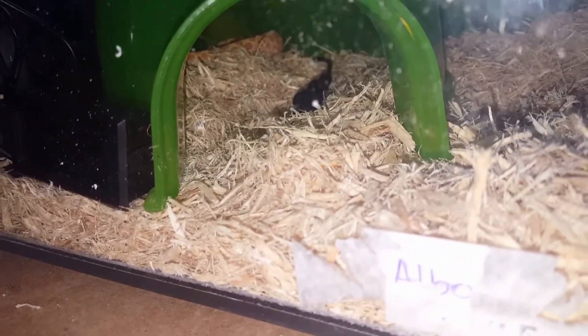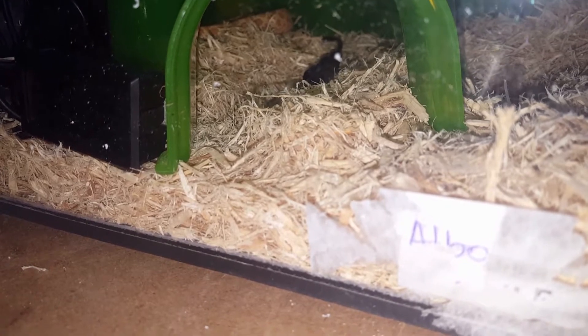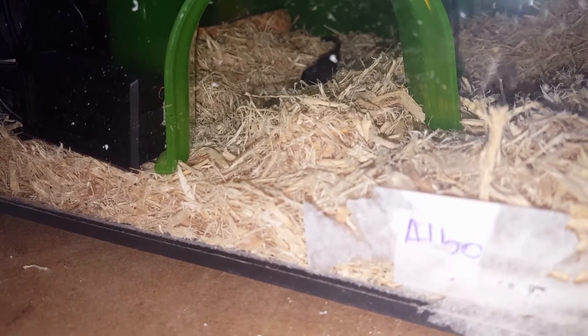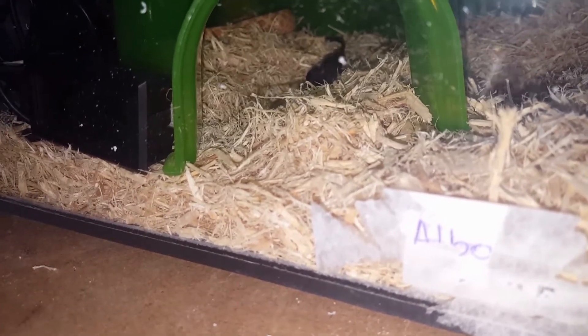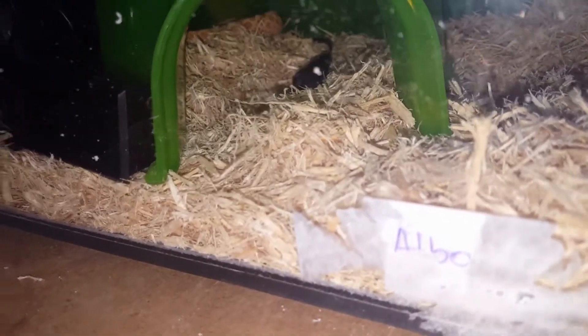They are cold-blooded, which means they don't produce heat in their body like humans do. So they rely on external heat — in this case, the heat mat.